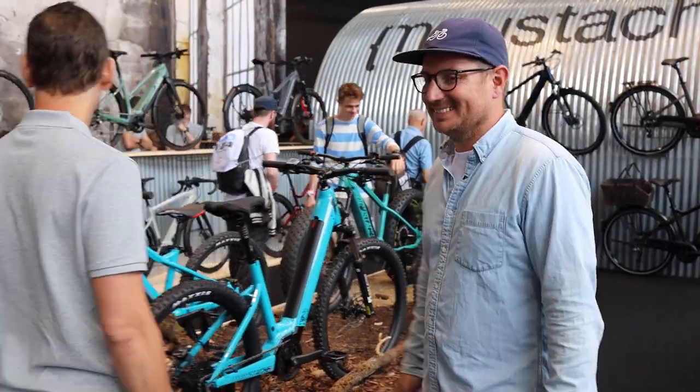We're at Eurobike with Mustache bikes and we have Jan with us here. He's going to be running us through the 2020 lineup and there are many changes and many enhancements. I'm really excited to share this with you. Welcome to the Mustache booth.